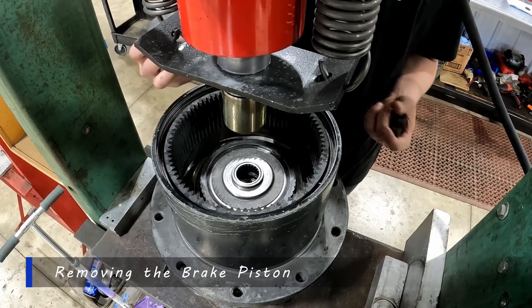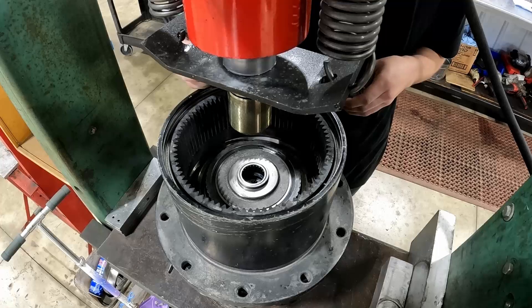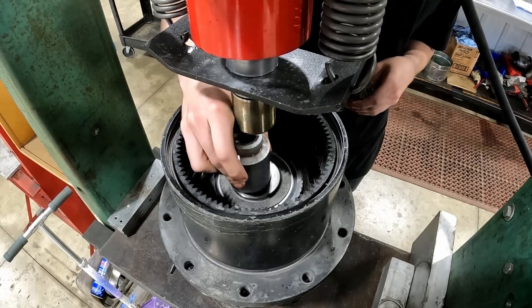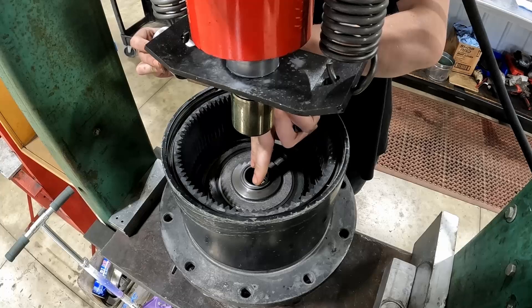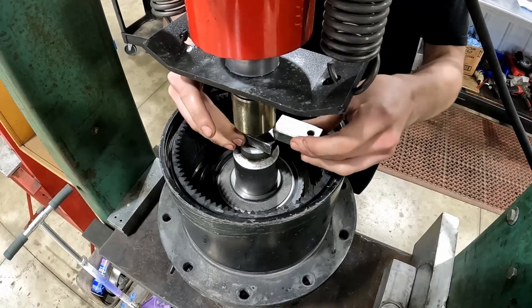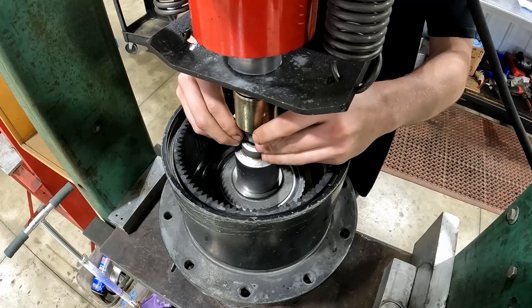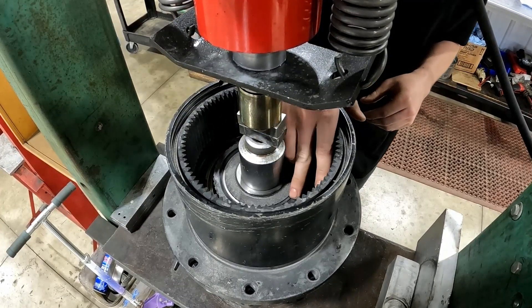First thing we're going to do here is on the press — after you've gotten the oil drained and you have all your gears removed from your gearbox — we're going to go ahead and press down on the brake piston. Make sure you're not pressing right on the needle bearings there. Go right around them if you can. Work our way up to the top of the press here. We'll press this down so we can release this snap ring here.